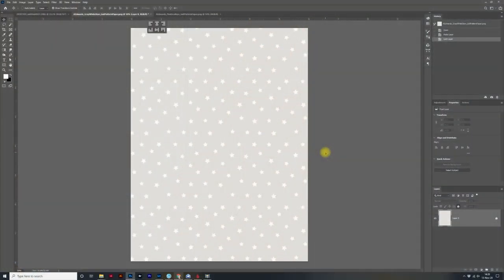We're going to begin this tutorial on my computer in Photoshop. The file I have open is from Allie Edwards' December Daily main kit from 2020, and this is one of the six by eight digital papers. The reason I chose this one in particular is because I want to isolate these stars so that I can trace them later in my Silhouette. So these stars need to be black — that is going to be our first step.